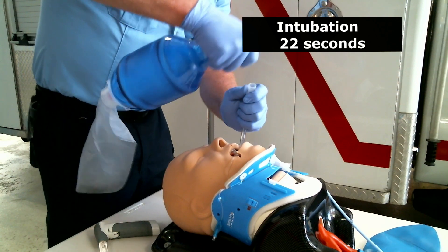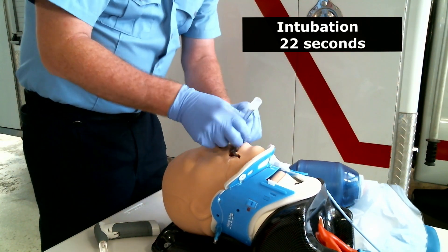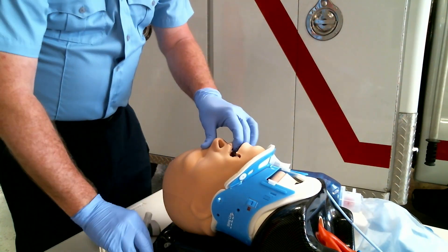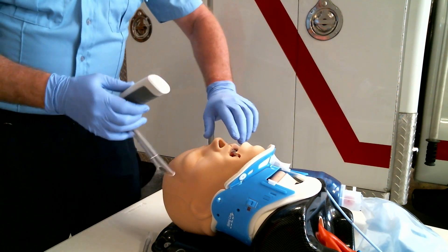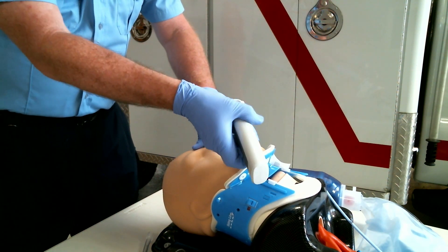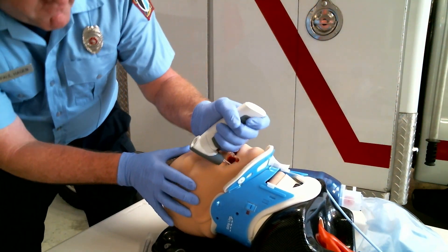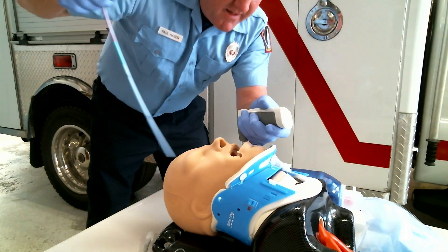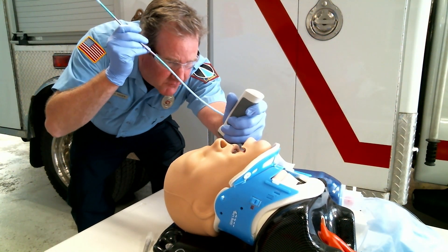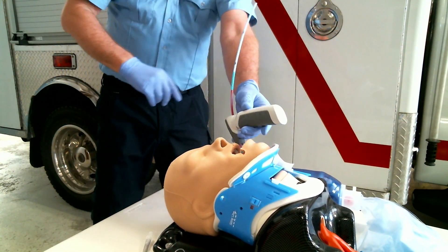A couple of variations with the v-scope: we are able to gently rock on the teeth, but if there's any kind of dental issue or facial trauma, we can always use the paraglossal technique where we go to the corner of the mouth and visualize those vocal cords in seconds. You can do either corner of the mouth — visualizing the vocal cords and passing the bougie in seconds.